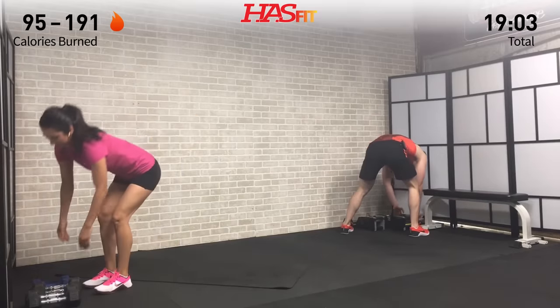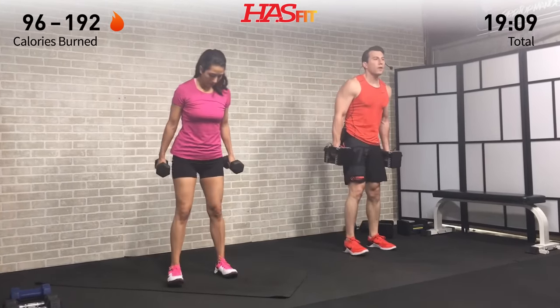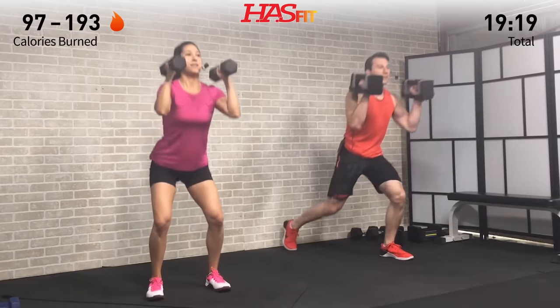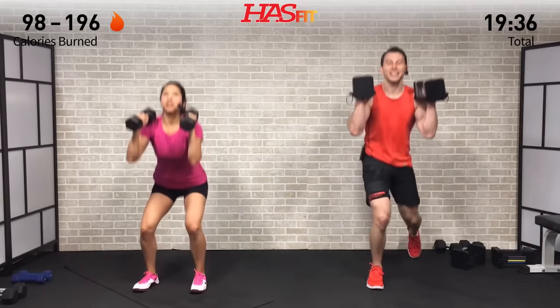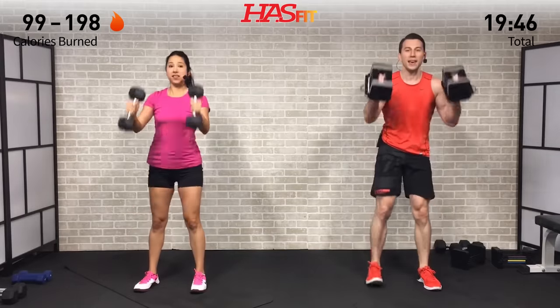I'm going to up my weight just a little bit on these clean plus reverse lunges for set two. Twelve reps — swing those elbows back and up. While those triceps are resting, our arms, biceps, and legs are all working. Great total body workout today — no muscles left behind. One rep into the next, keep fighting. Those who think they can't and those who think they can are both right — which one are you today?